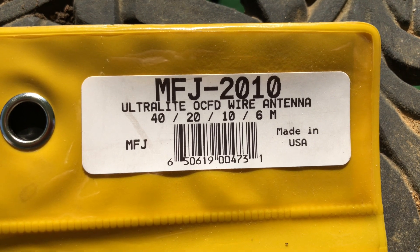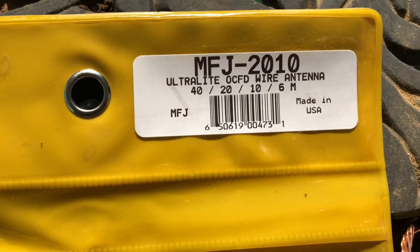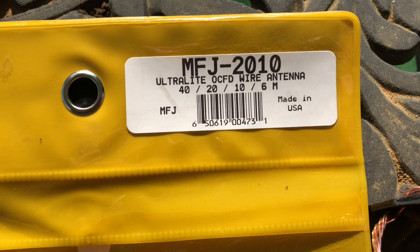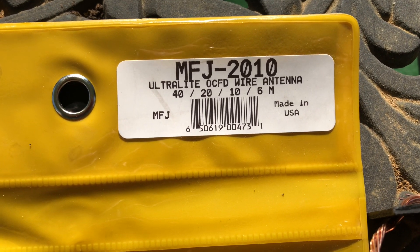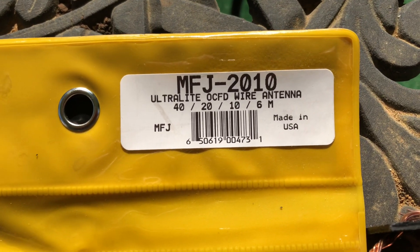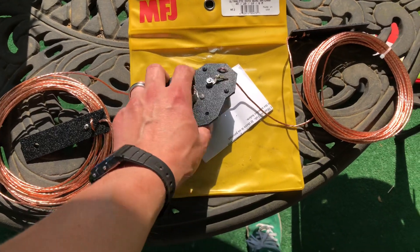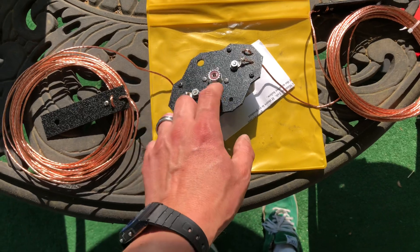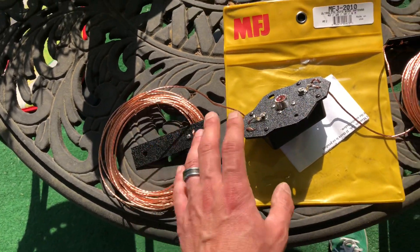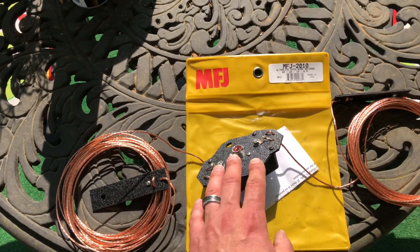It covers 40 meters, 20 meters, 10 meters, and 6 meters in the USA. I'll put a link in the description — this is going to be part one of three parts, with a link to the MFJ 2010's page where you can buy the product. So this is what it comes with: a balun of sorts, and then your copper wire — bare copper wire — there's a 44-foot section and a 20-foot section, give or take.